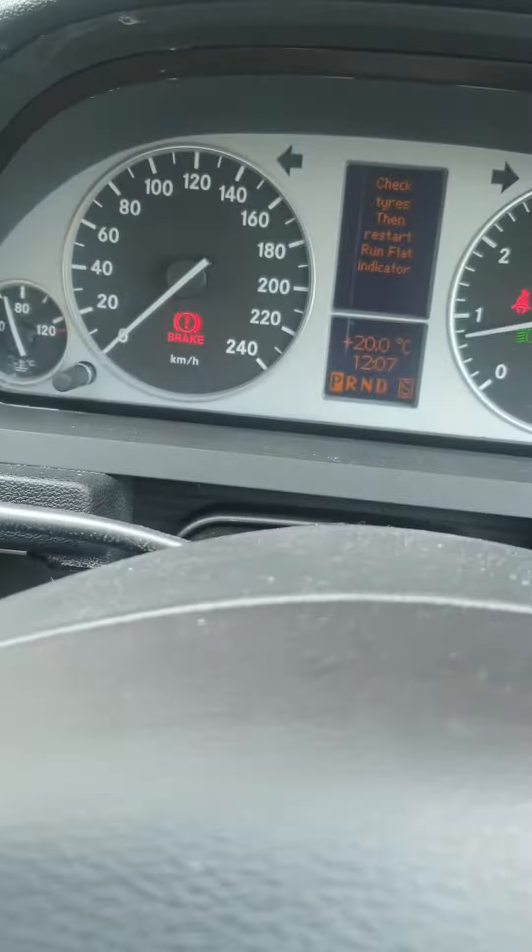Then it says 'restart run flat indicator — yes or cancel.' For yes, we press the positive button here, and then it says 'run flat indicator restarted.' It automatically restarted, so it's all done. I'm going to turn off the car now.